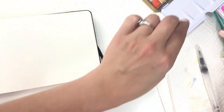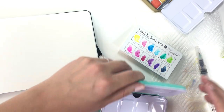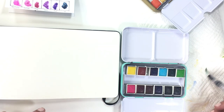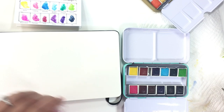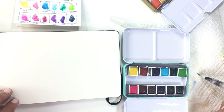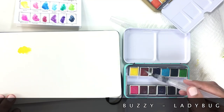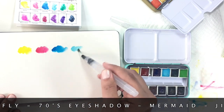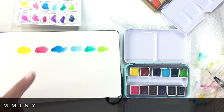I'm going to take a second here and just swatch these right quick, and also directly compare the primary colors in both palettes together. First I'll put a little title up so you can see what color is what as I'm working. Just to make it so I don't have to write them all down again.